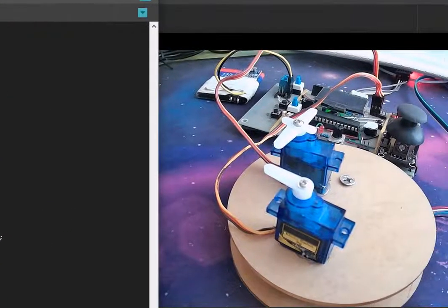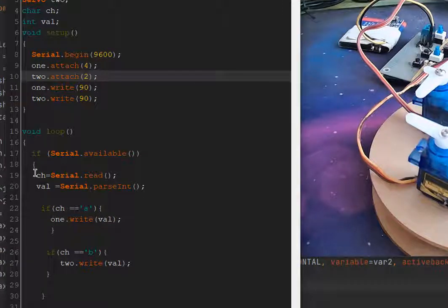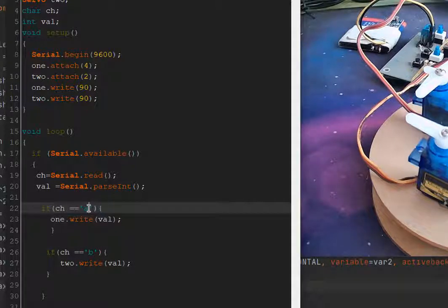This is my Arduino Uno. If serial is available, we read the character, then read the integer value. If the character is 'a', servo one will write that integer value. If it's 'b', servo two will write the value. If you want to add more servos, just copy and paste this if statement, change the character, and assign your third servo.